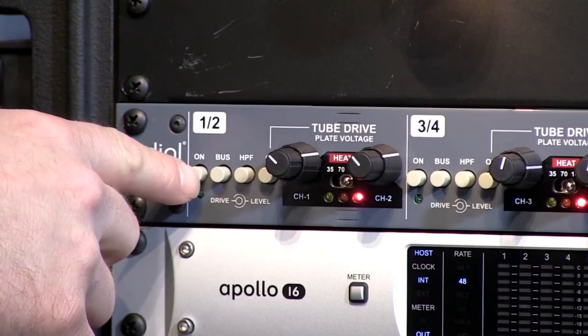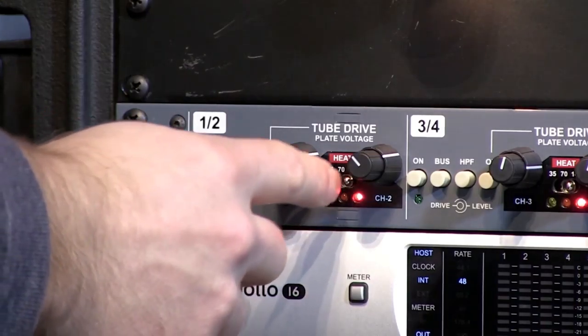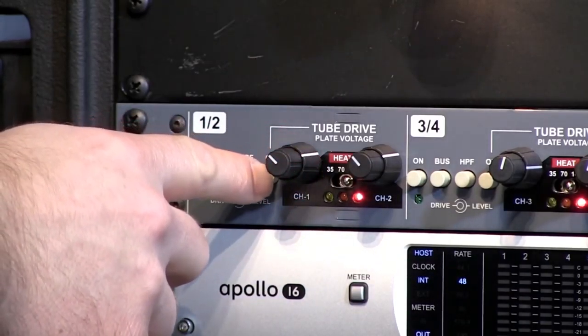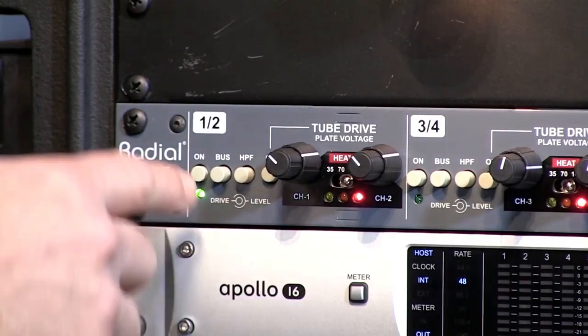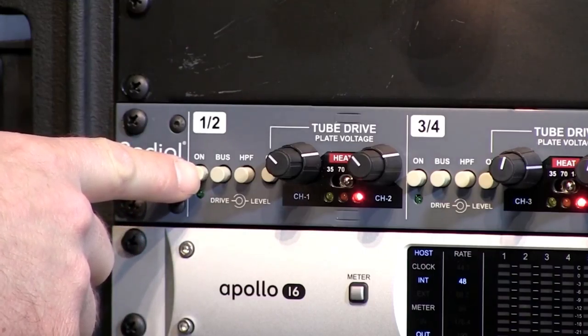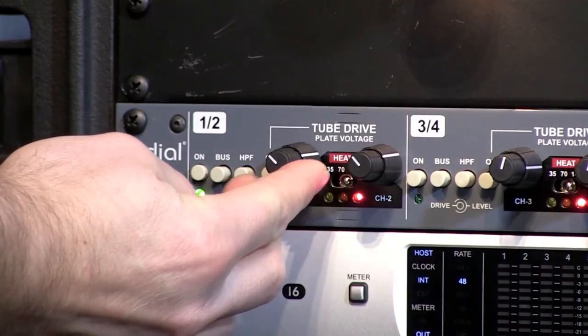Now comparing on and bypassed. We're back on with the level set at about one o'clock and the drive set at about 10 o'clock. Now I'll turn on the tube drive and you can hear things get a little bit crunchier — bypassed versus tube engaged.